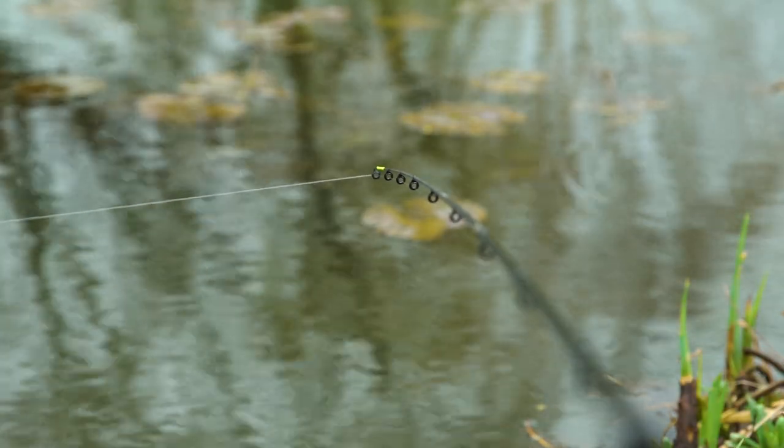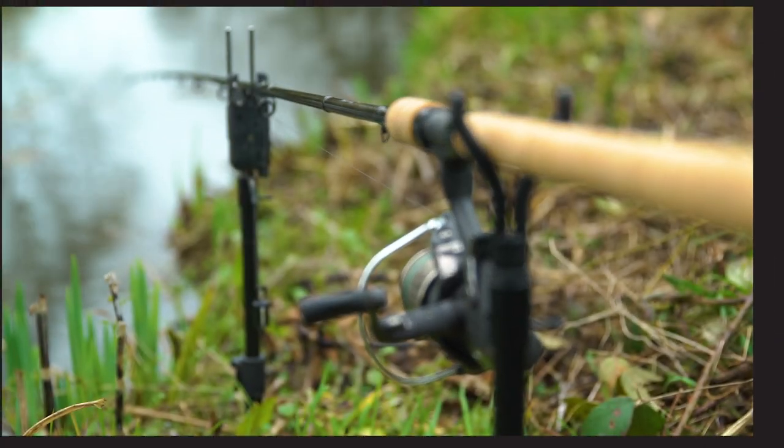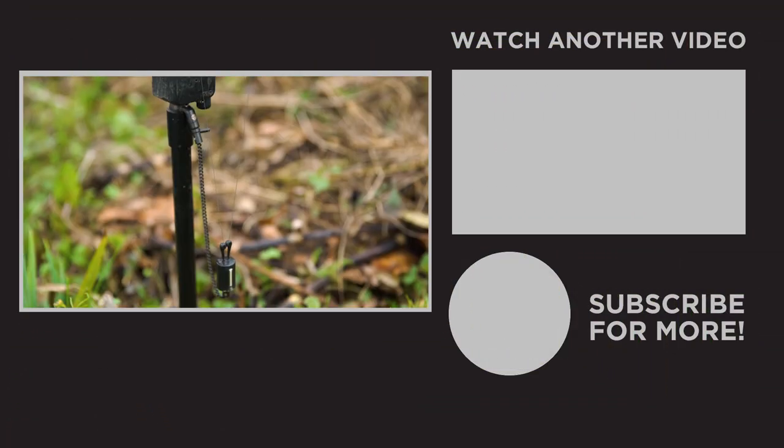When ledgering you can either watch the rod tip or use a bobbin. Both methods have worked for us, but specimen anglers will often use a bite alarm and a long drop on the bobbin to ensure the perch don't feel any resistance.